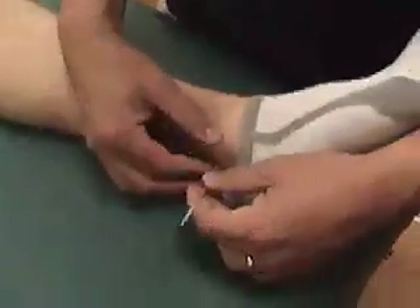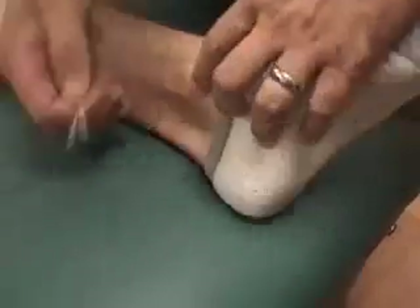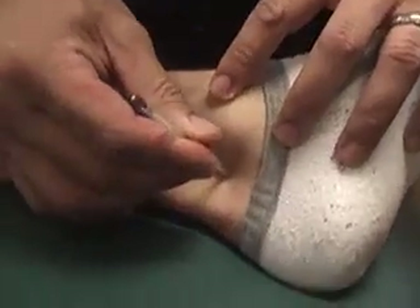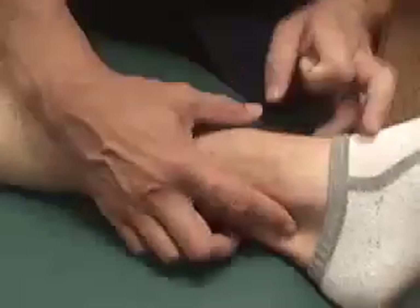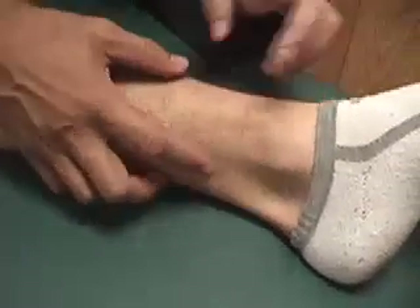Kidney 3 is between the medial malleolus and the Achilles tendon. I'm just marking it with the tube. So that's Kidney 3, and then we want to find Kidney 7, which is 2 cun up from Kidney 3.